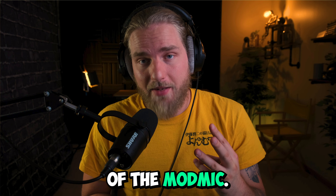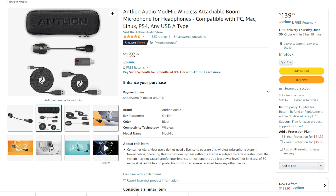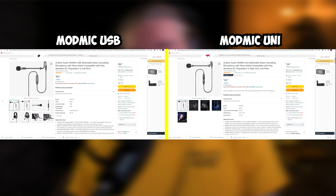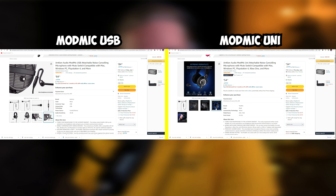There are three different options of the ModMic. The one I have is the ModMic Wireless, which is the most expensive at $150. The other two are the ModMic USB and the ModMic Uni, coming in at $80 and $55 respectively.